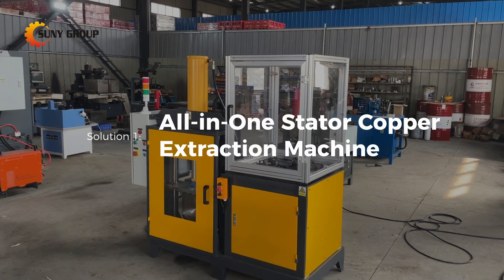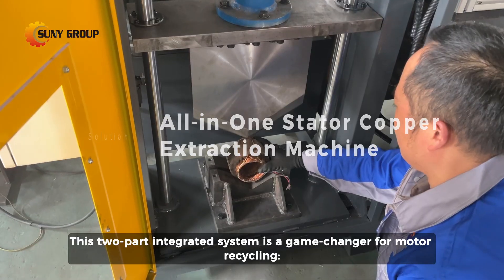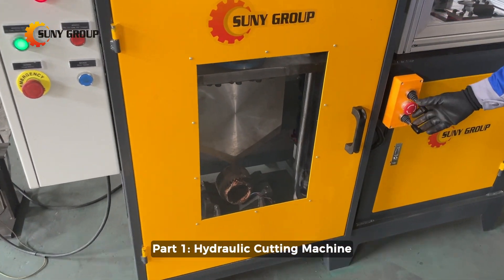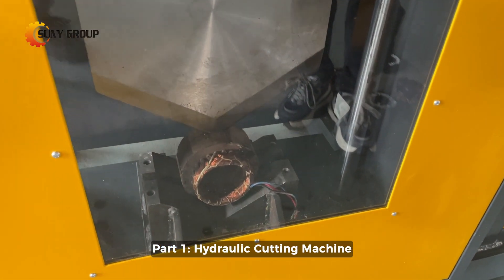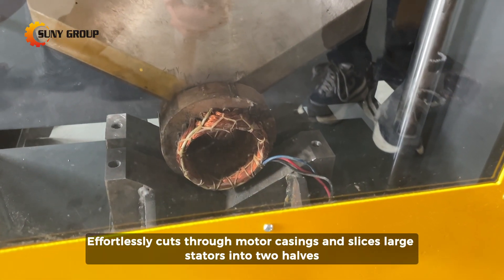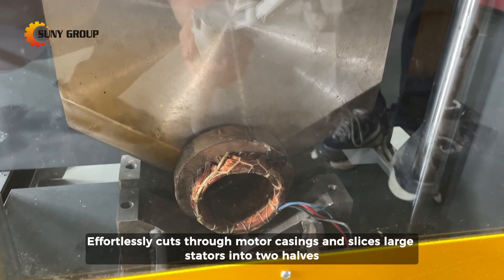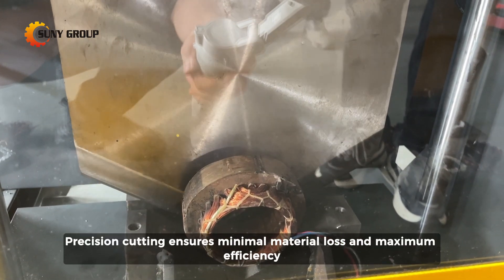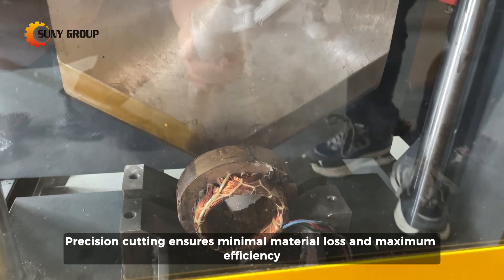Solution 1: All-in-One Stator Copper Extraction Machine. This two-part integrated system is a game-changer for motor recycling. Part 1 is the Hydraulic Cutting Machine, which effortlessly cuts through motor casings and slices large stators into two halves, preparing them for the next step. Precision cutting ensures minimal material loss and maximum efficiency.